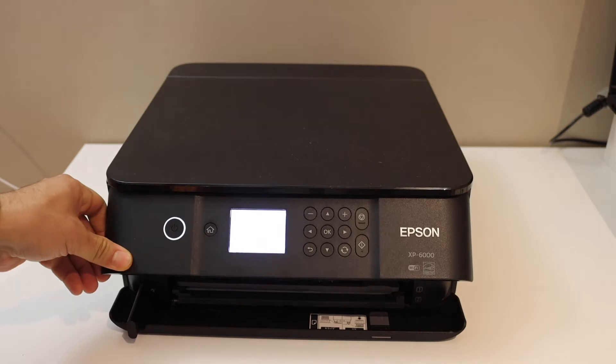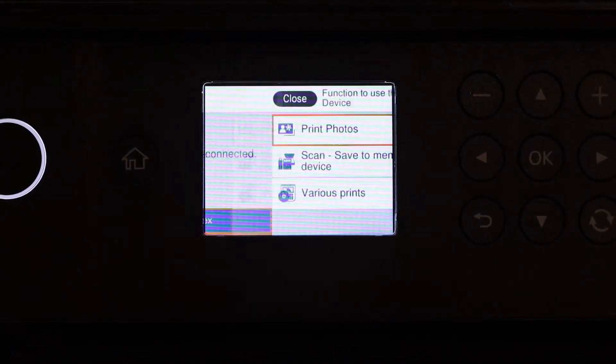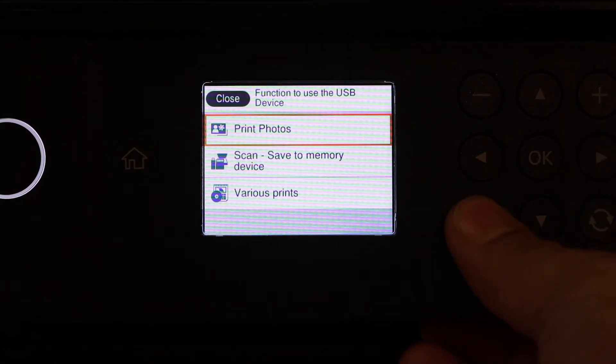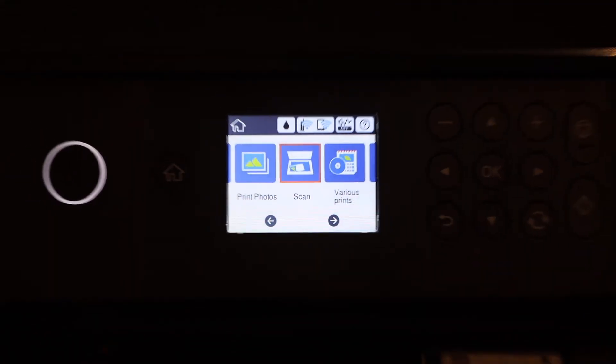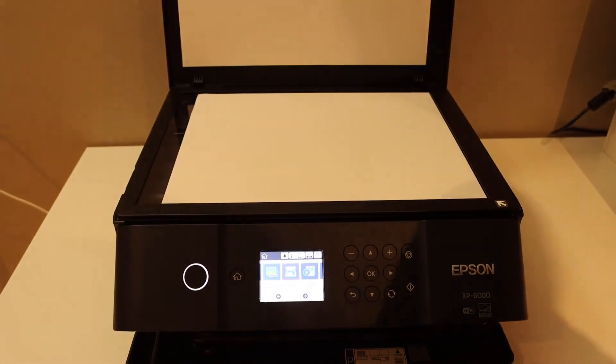It will say something like 'loading photos' and once it is done you will see this screen. Now open the top scanner lid of your printer and place a page for scanning like this.